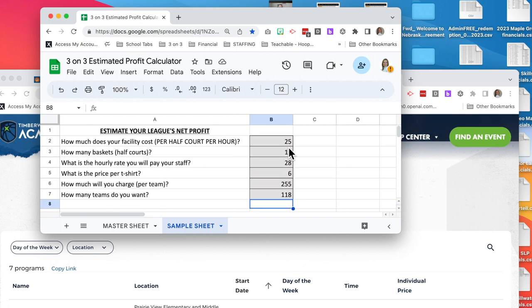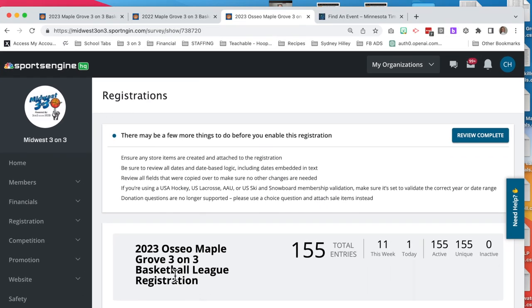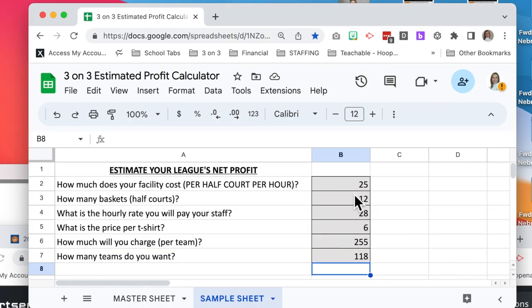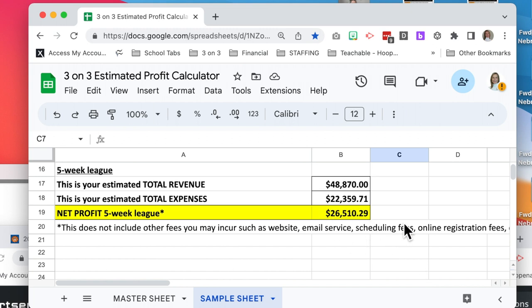This facility we're using in Maple Grove — we run a second league each August/September. This is our 2023 Osseo Maple Grove League; registration is still open and the final registration ends in six days. This league in the past has been our biggest league ever, with 181 teams. Going back to our profit calculator with the same facility at $12.50 for a half-court per hour and 12 baskets — this is a five-week league, so we're charging a little more. The year of our biggest league we had 181 teams, so scrolling down to the five-week league, that league's estimated profit was over $26,000.